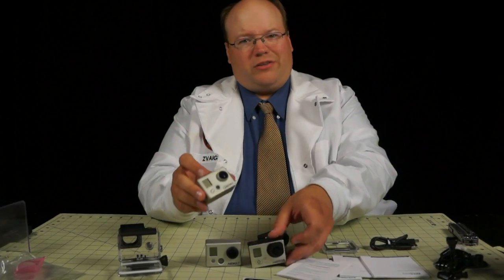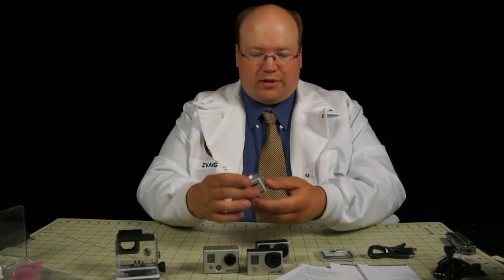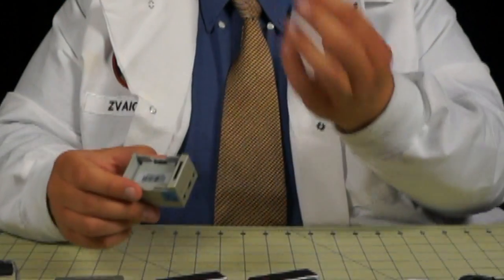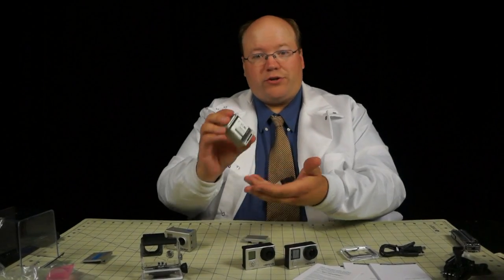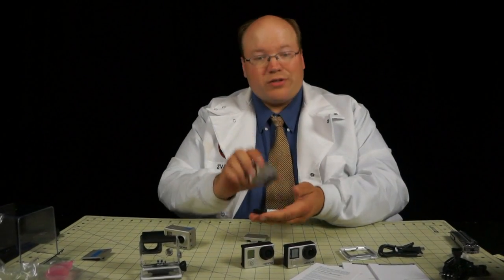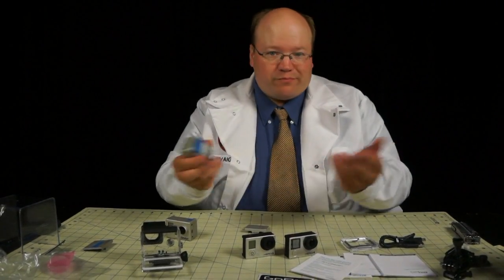These cameras look old all of a sudden when compared to the sleekness of these designs. One thing I've noticed is they did change the batteries again. The GoPro 1 and GoPro 2 used the same interchangeable batteries, so all the batteries you'd buy for the GoPro 1 worked in the next model up. That wasn't the case with the GoPro 3, and it's not the case with the GoPro 4 unfortunately. So if there's a GoPro 5, please keep the same battery.